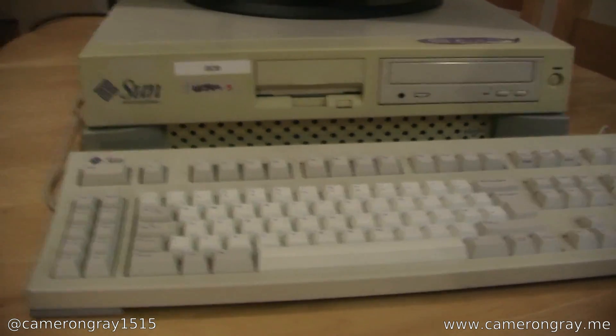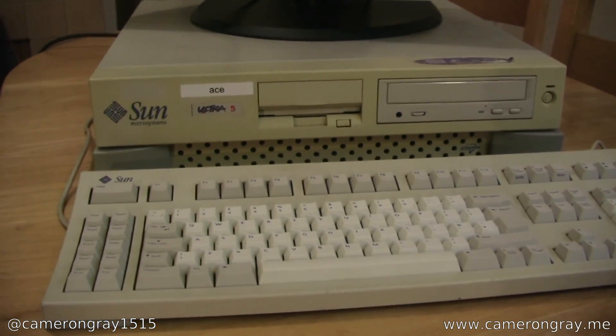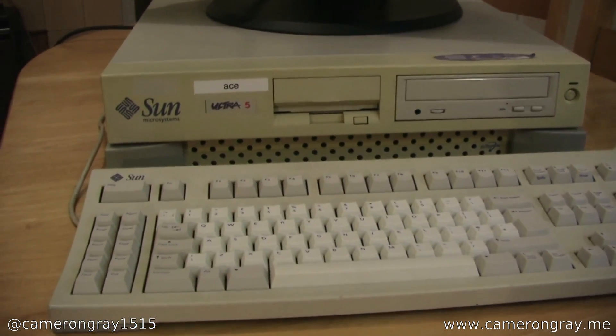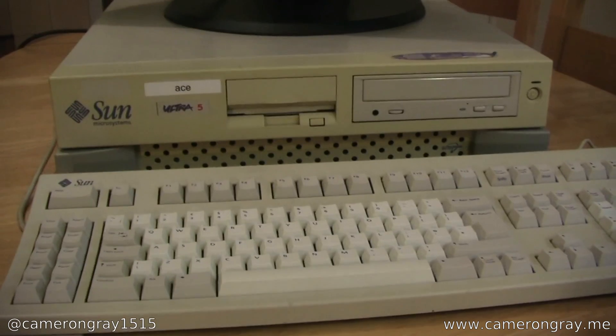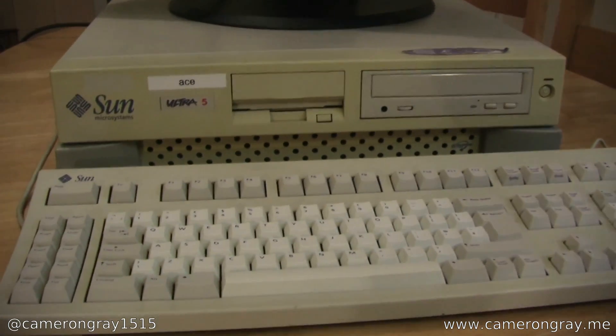What I have here is a Sun Ultra 5 workstation from around 1998 to 2002. This is an old Sun Unix machine running Solaris, so it's kind of interesting to look at compared to a normal x86 PC, as inside it's very different.